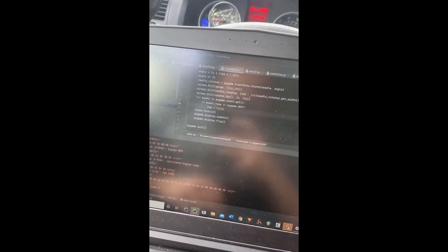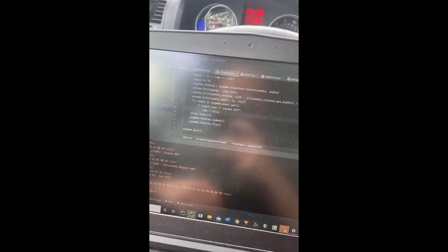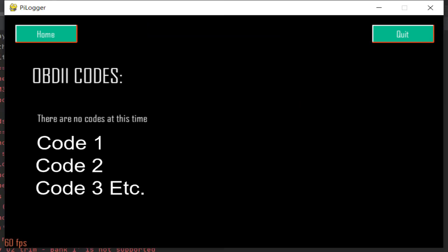The display formatting has changed a bit but it works. The code reading feature of the Python OBD library returns the codes in a list, and the current program displays those codes one by one by iterating through that list.